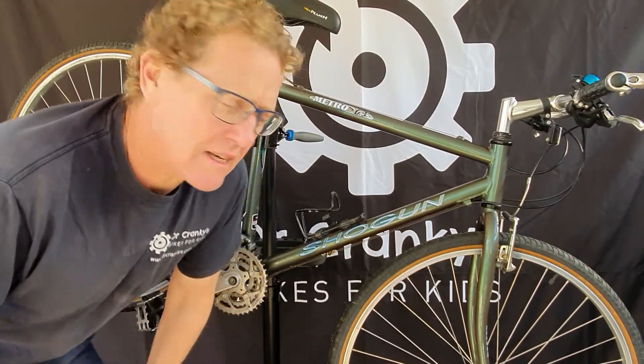Hi, Dr. Cranky is back again. Today we're going to look at the chain of the bike. Apart from the tires, which need pumping up maybe once a month or checking once a week, chains are the next most common item you need to check most frequently on your bike.